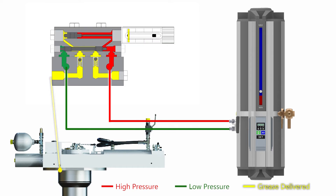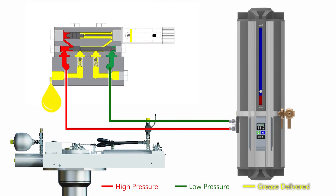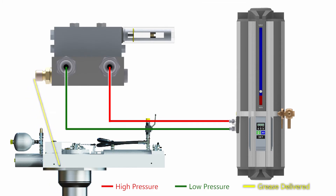Once the doser pistons reach the end of travel, the pressure spikes and the control unit stops pumping. This process then repeats on the other outlet line of the control unit, pushing the doser pistons in the opposite direction. This cycle repeats over and over again on a preset schedule, accurately dispensing grease to the hull unit with each stroke of the doser pistons.